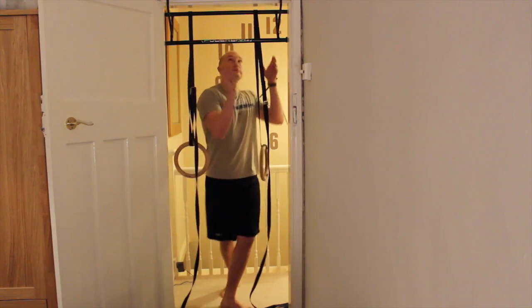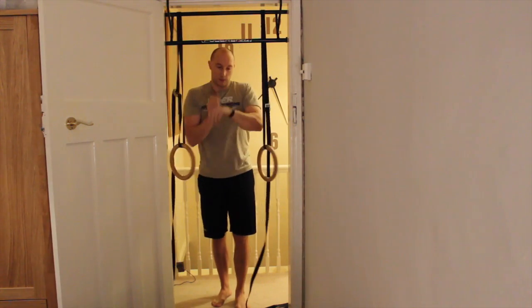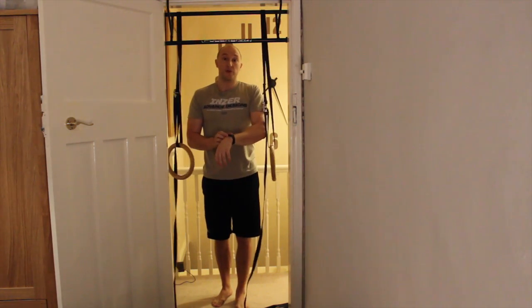Okay, so it looks like this — with a stopwatch you can time your 10 minutes.